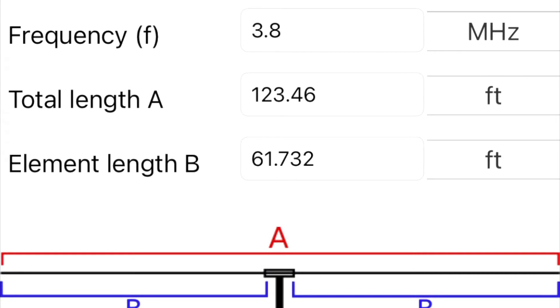The app also has calculators for Yagis and things like that. It's really cool. If you want to upgrade to Pro and support the app developer, it's $1.99 forever, and it already offers so much for free.